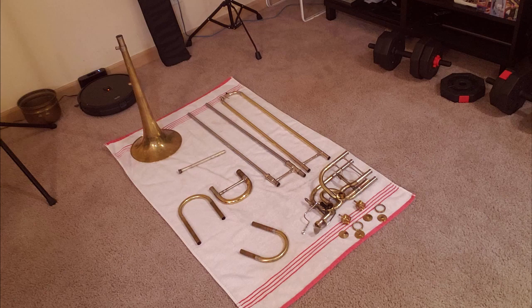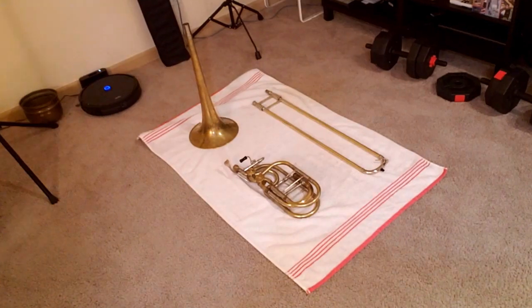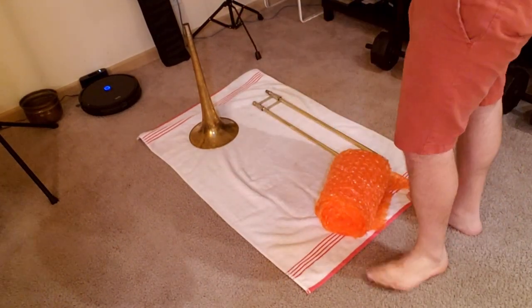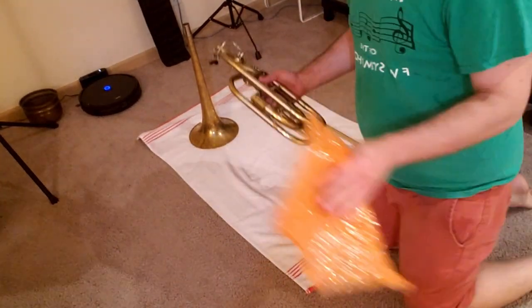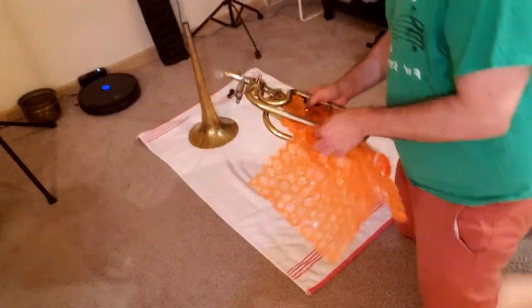Then I take it apart for shipping. Basically, I don't like putting extra weight on the valve because it's the thinnest and lightest part of the horn, so I feel taking the valves off if you're able will help keep from adding extra stress to that part while shipping, as long as things don't move around inside the box.